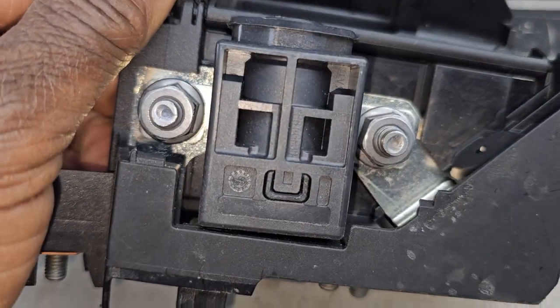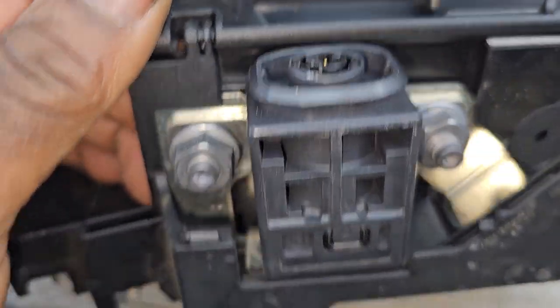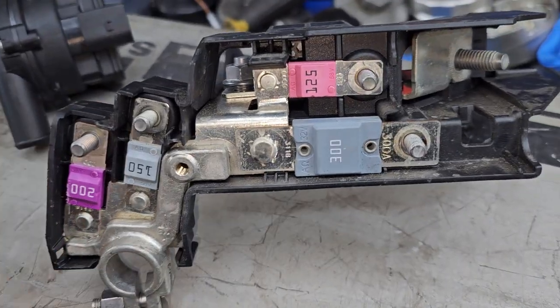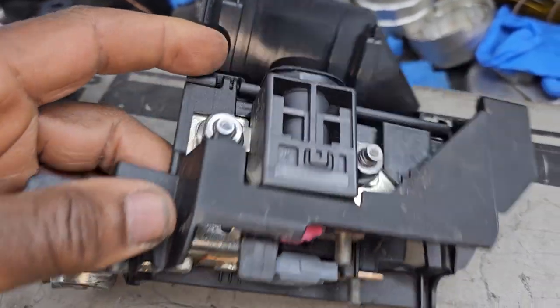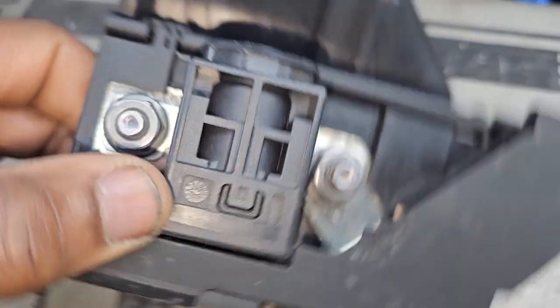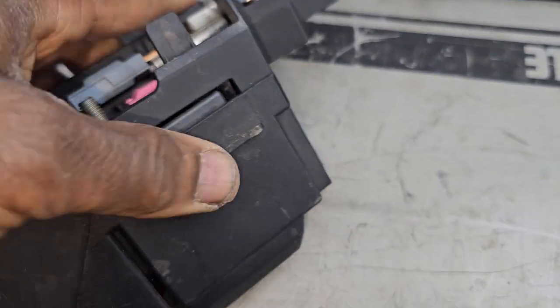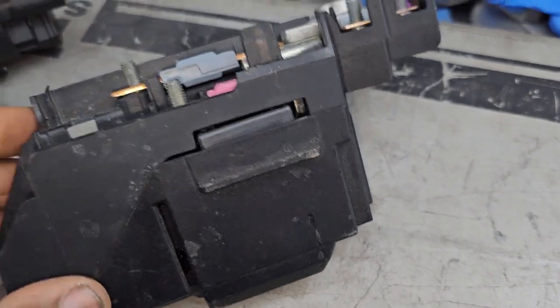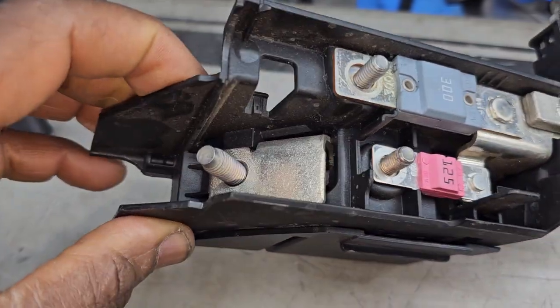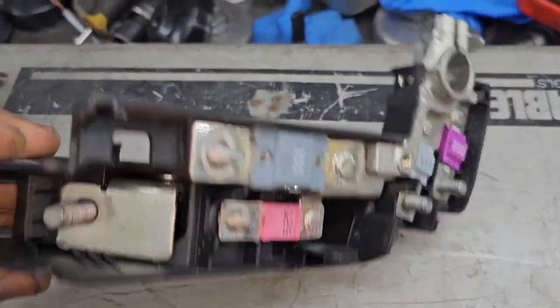So if you have a problem with your Audi A6, or any other Audis with the same issue after an accident, and you have a code, please try to check this piece — it acts like a bridge — and make sure it is okay. Thank you for watching. This is Muhammad Haroon Idris. Please subscribe, share, and like.